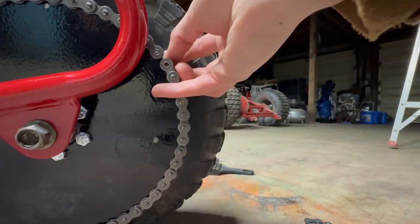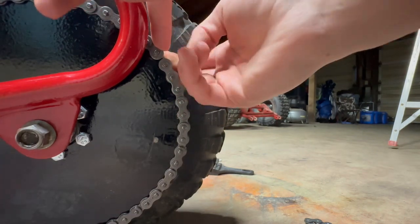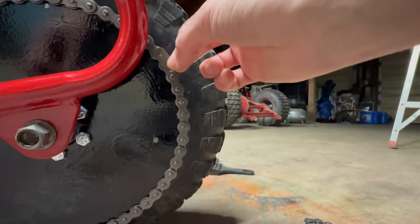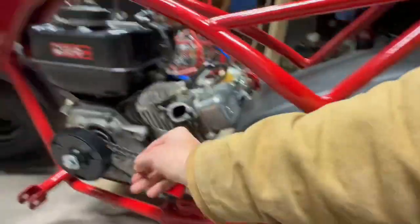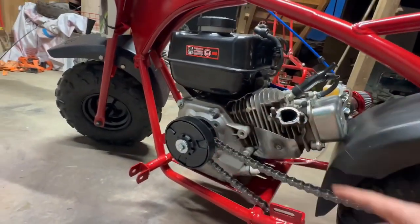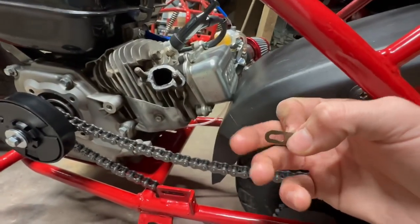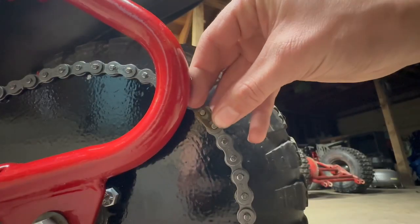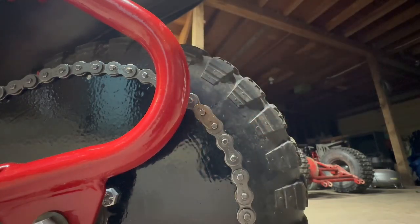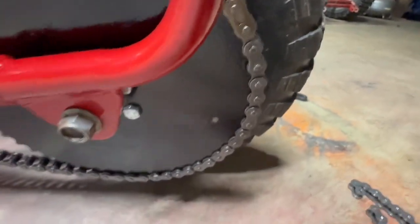Take this thing, put it through the back like that, and take this washer and put it on there. Now put the master link on so the chain goes this way — because if it gets hit right there it will pop right off. So you want to put it on there so the chain goes this way and the loop is closed on that side. Then put this on like that, take a flat head screwdriver, put it in there, and just pop it into place.